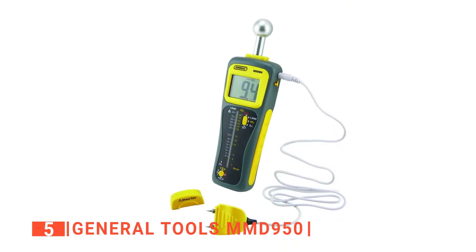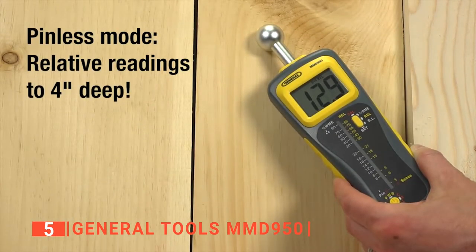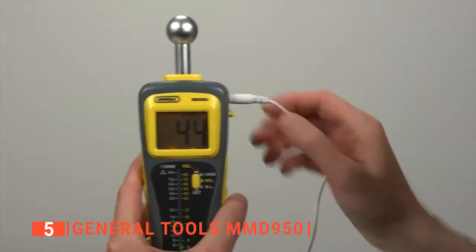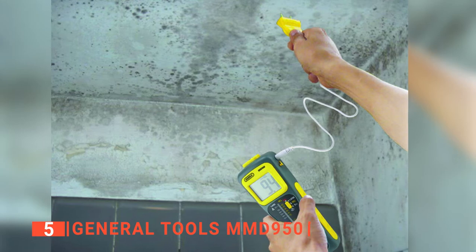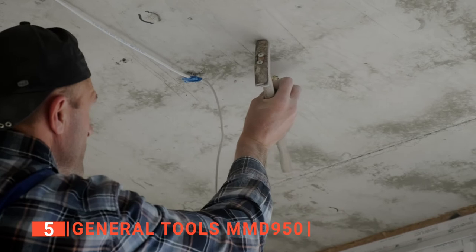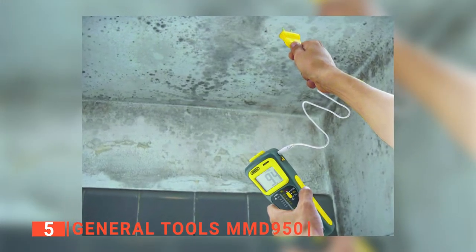This moisture meter has an on and off button which you can use to turn it on and off to preserve its battery life. Unlike other moisture meters on the market where you may have to wait for its backlight or beeping sounds to go off on their own accord, the MMD 950 has a functional button that you can use to turn the backlight and sound off. It even has a compartment that you can use to store your spare pins to make it easier to access them when needed. Lastly, it is lightweight and can be carried from one place to another with ease, or be stored effortlessly as it is just 3.63 by 8.13 by 12 inches in size.